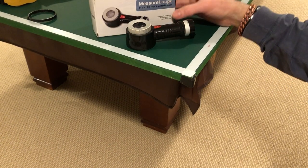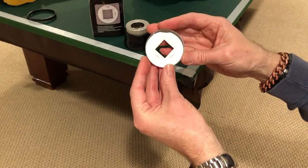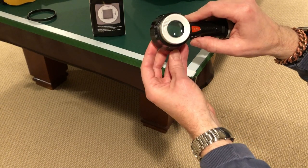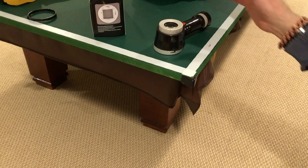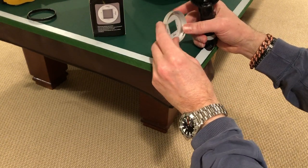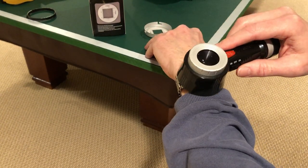What this Carson measure loop has is a reticle that fits into the bottom so you can lay it down on stamps or a circuit board or something you want to get a close look at and see the measurements. I wasn't going to use it for that, so I think that's kind of why they had that deep cup.